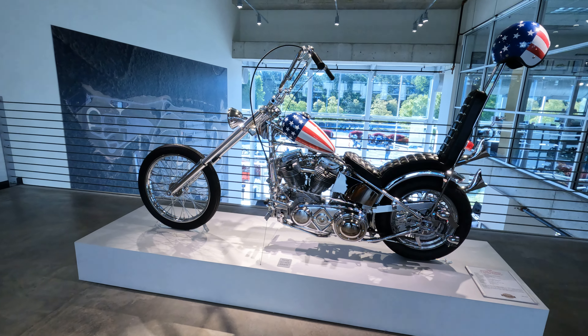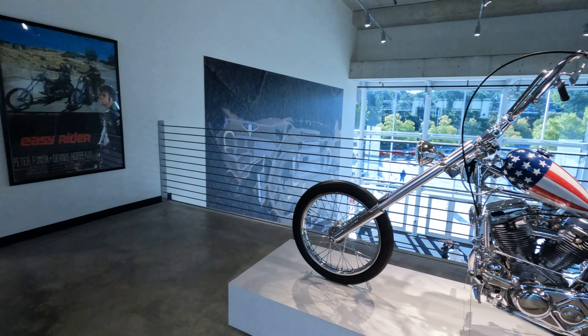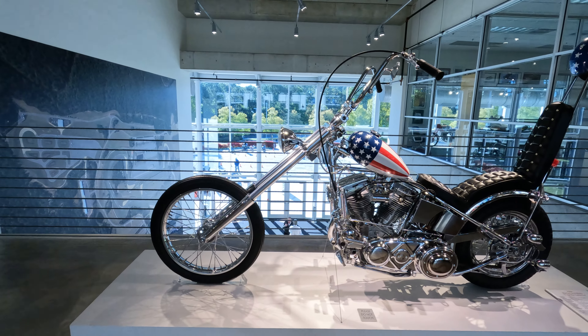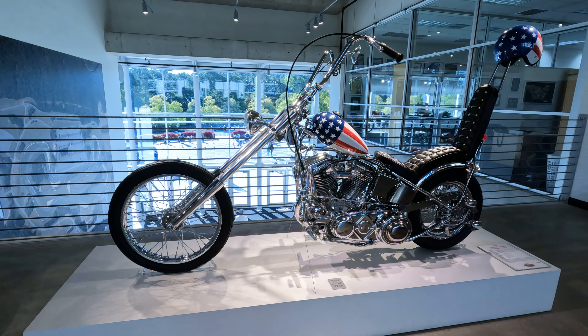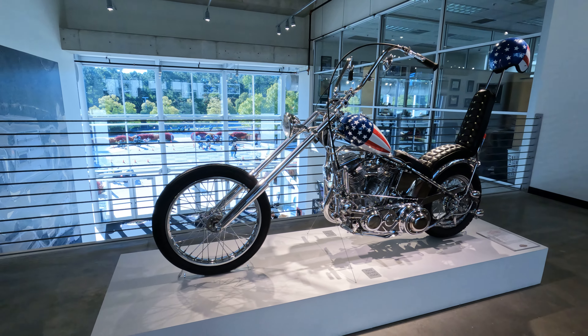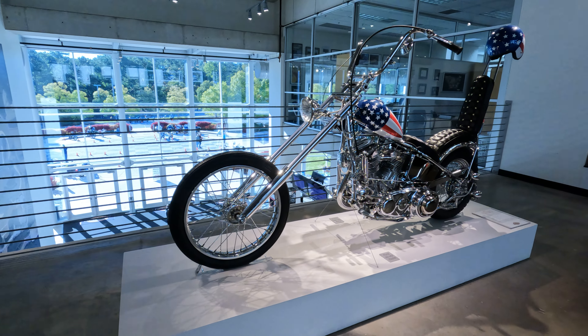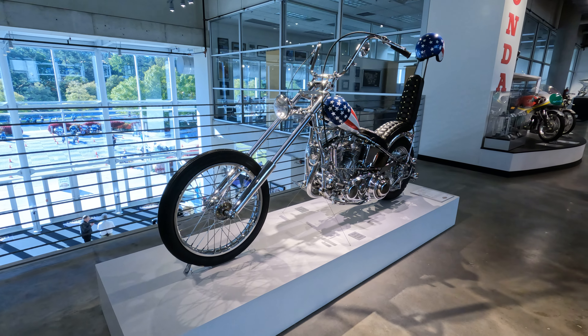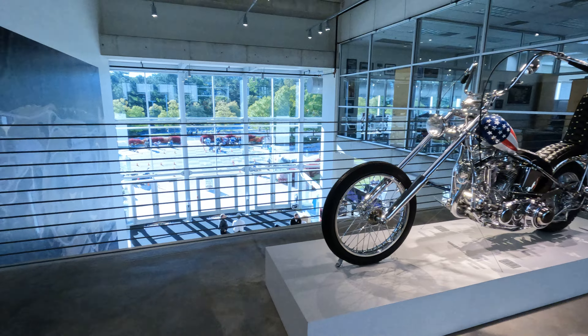Alright, here we are at Barber. We're going to start looking around and stay here a minute before we go on over to the old antique motorcycles. We're going to start with the Harley-based tribute to the Easy Rider movie. This is the copy of the bike that Peter Fonda rode in Easy Rider.